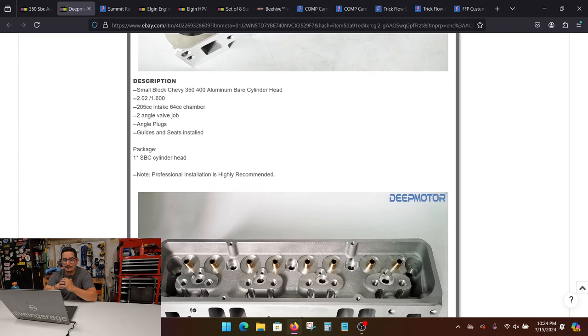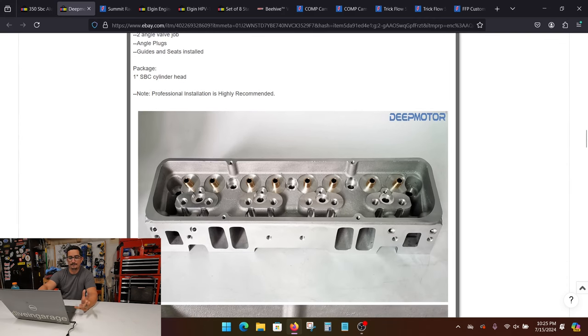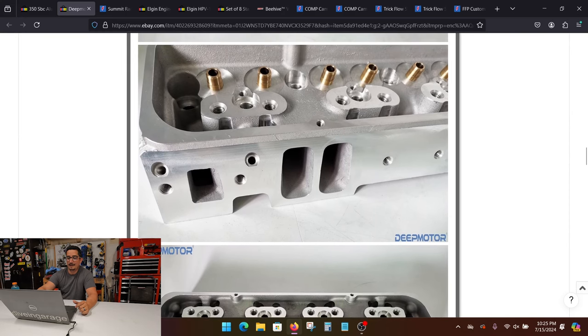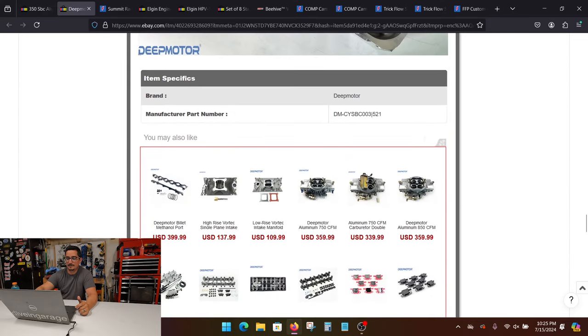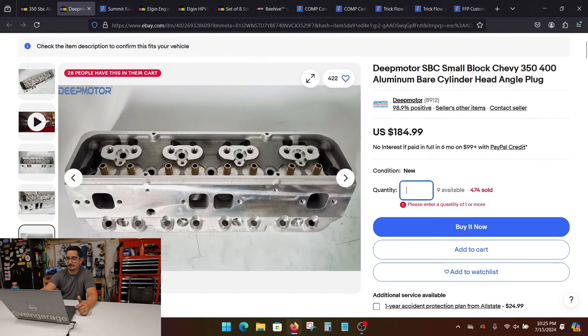You want to stay away from anything like 76cc, 74cc, even 68cc. If you can get a 64cc chamber, that's probably your best bet. It comes with guides and seats installed. A lot of people complain that the seats fall out — I haven't had a single issue. The guides are nice and straight. I did touch them up with a valve guide cutter, but I really didn't even need to. They came ready for 530 Viton seals. These ones look pretty good, so if I'm starting a new fresh build, I would feel totally confident grabbing two of these and adding to cart.